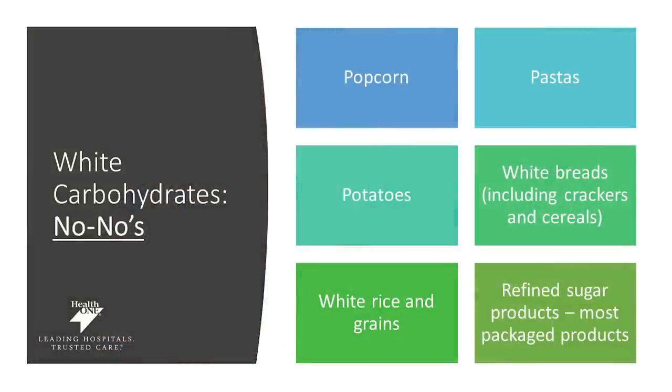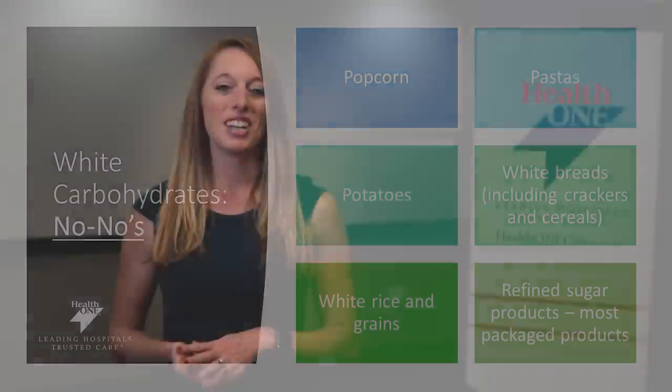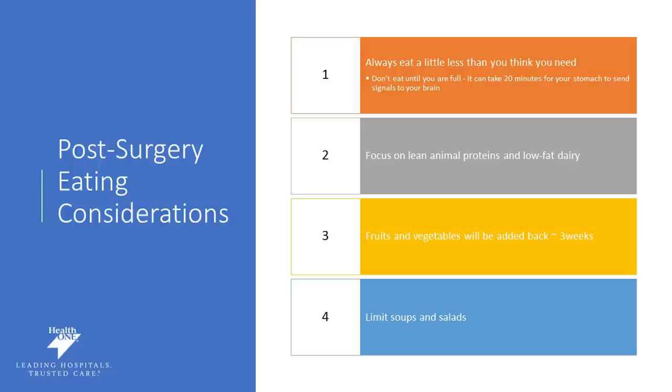We want to make sure you're fueling your body appropriately, so avoid these white carbohydrates as they really provide no nutrients. Things like popcorn, white pasta, potatoes, breads, crackers, cereals, white rice and grains, and refined sugar products are things we really want you to avoid as they're not going to help you meet your nutrient goals. We also want you to get in the habit of listening to your body when eating. You don't need to eat until you're stuffed or full — just make sure you're thinking about fueling your body. It can actually take your brain about 20 minutes to register fullness, so don't overstuff your new stomach. Give yourself that time before you decide you need to go back for more.